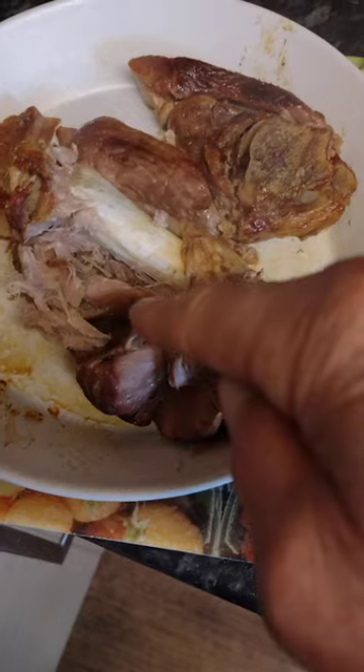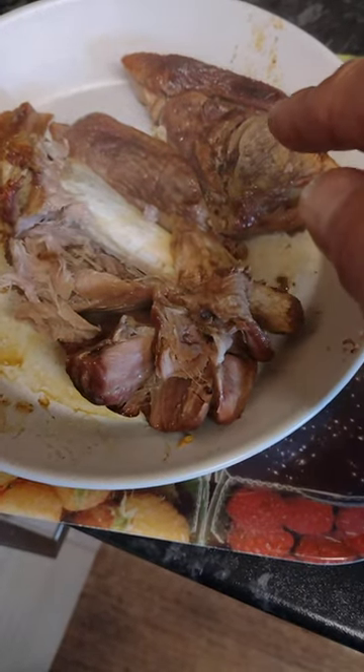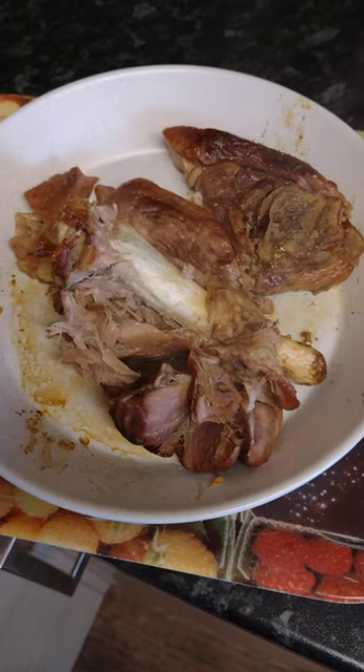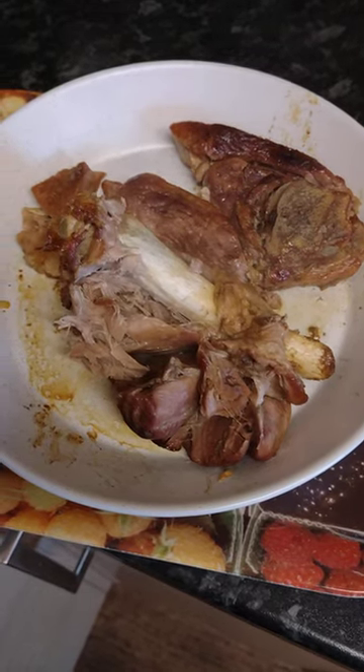So yeah, that's a leg of lamb — there's a shank and then there was a small fillet. Low and slow is best. Alright guys, I'm gonna enjoy this, I'll catch you later!